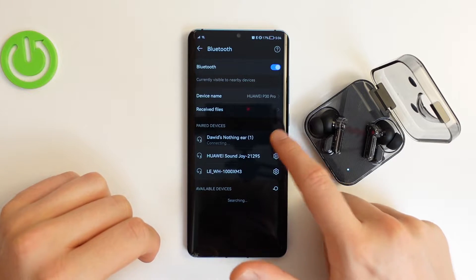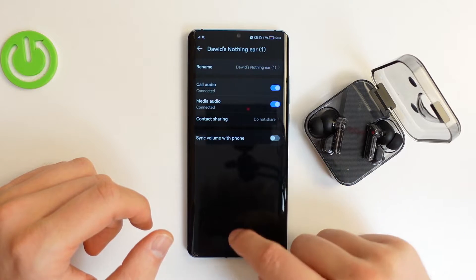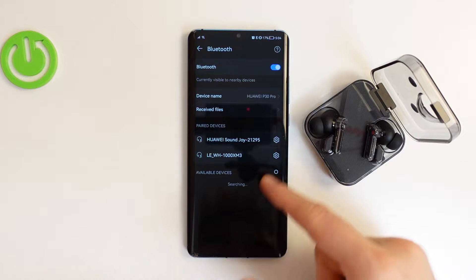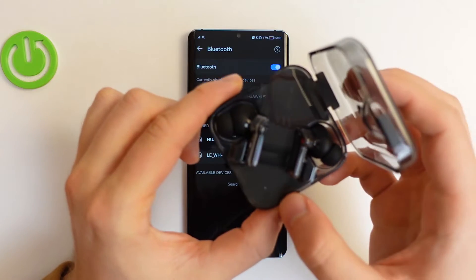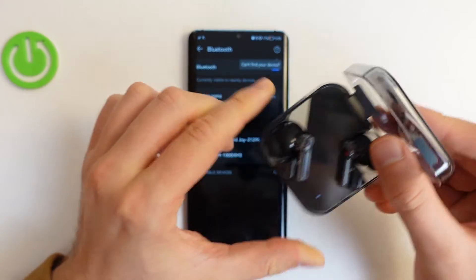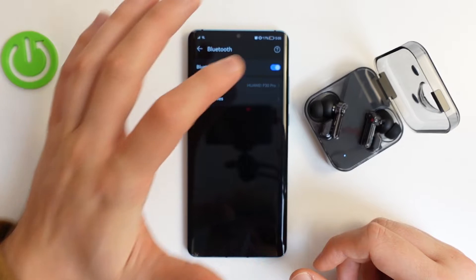Turn Bluetooth on. I have already paired this headset, so I'm going to un-pair it and show you how we can pair them again. Enable Bluetooth and wait until they pop up on the available devices list. In my case the pairing mode timed out, so we have to enter pairing mode one more time. If this happens to you, just follow the steps again — power off Bluetooth and power it back on.